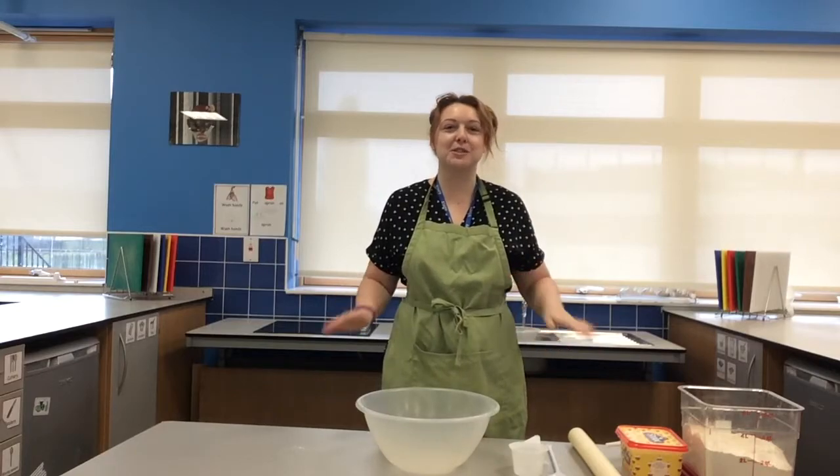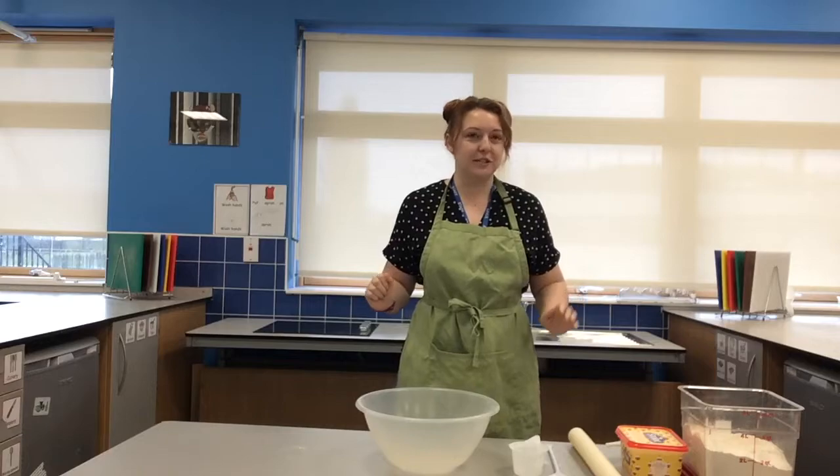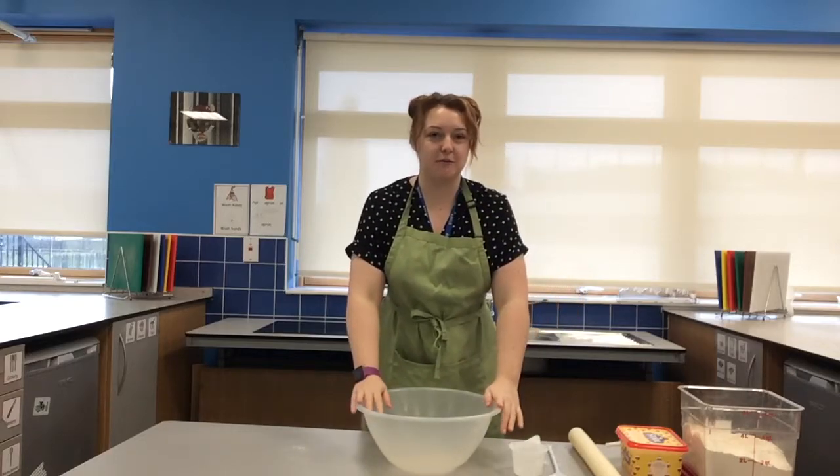Hi everyone, welcome back to Bake with Hannah. This week we're going to make some scones. We're back in our lovely cooking room in school and the first thing we need to remember to do is wash our hands and put your apron on. I've already done those things so I'm going to go straight into our recipe.